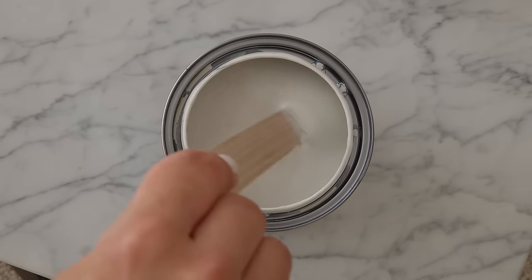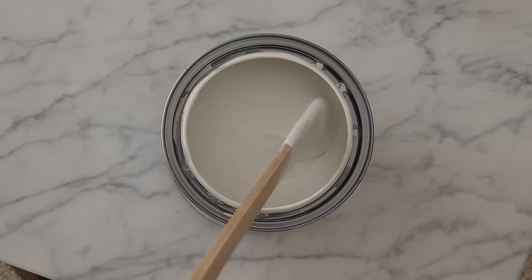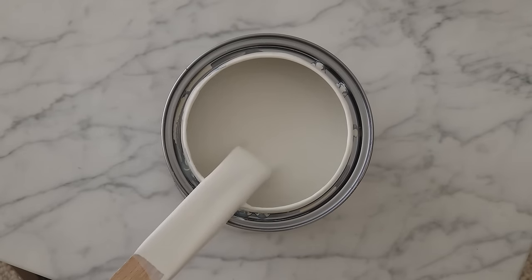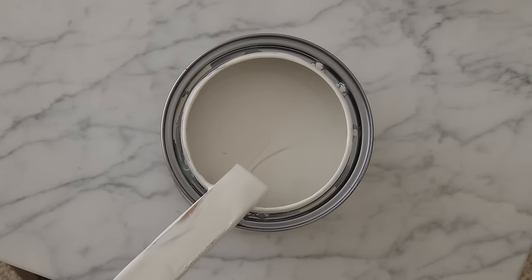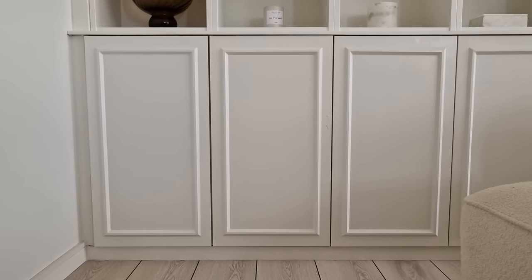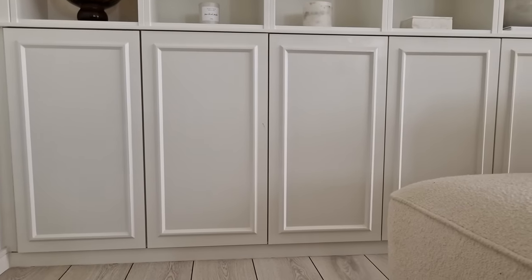We applied two layers in total, but some types of paint and colors may actually need three layers. I would recommend painting the shelves while they're in the bookcase and not outside, because it's very hard putting the shelves back into the bookcase when there are three layers of primer and paint on them. Step twenty: find out where you want to place the moldings on the cabinets.